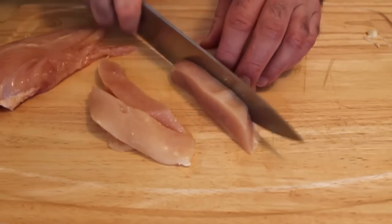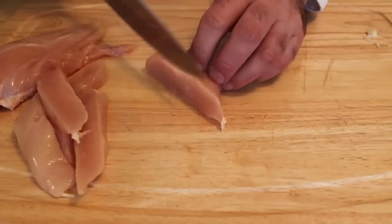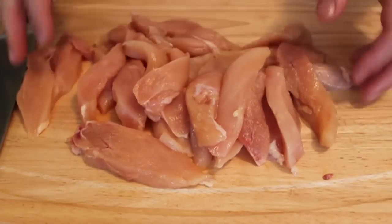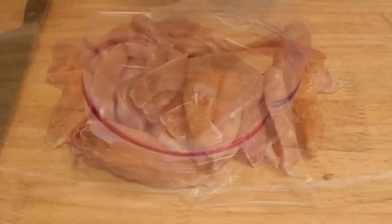So out of each breast — those are pretty large — I get like six fingers. It's not the length that matters with chicken fingers, it's the girth. They must be about the same size around to cook evenly.